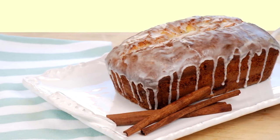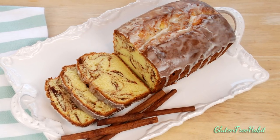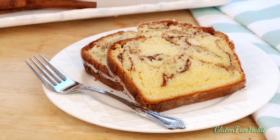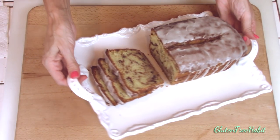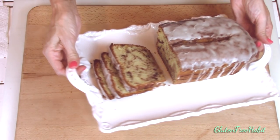Pound cake is one of those great treats to make because it's so delicious, it's not hard to make, and it works well for so many occasions. You can put it on your breakfast table or bring it to a brunch or to work to share, and it's even just great to have sitting on your counter. It looks beautiful, it makes the house smell wonderful because of the cinnamon, and it stays moist for days.